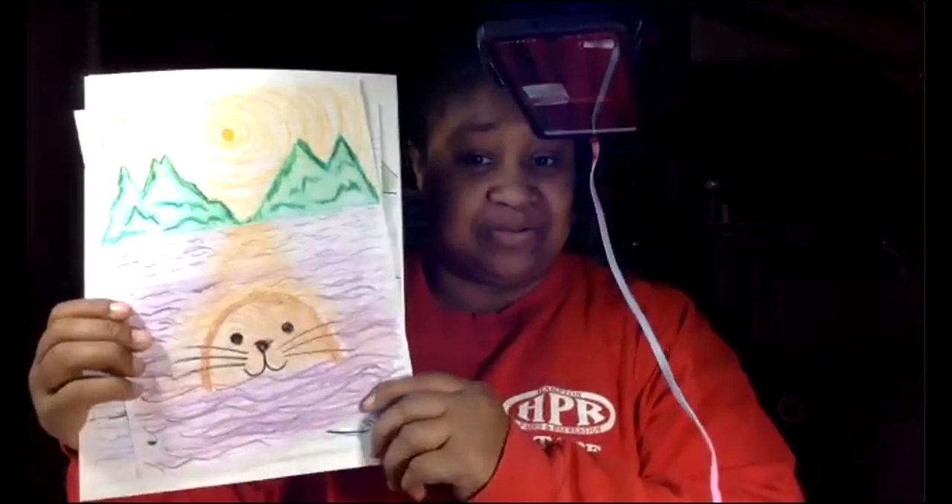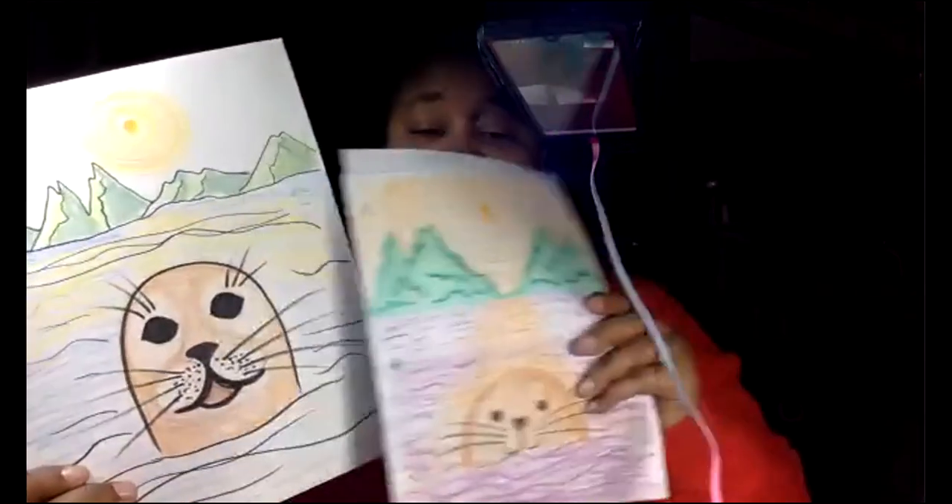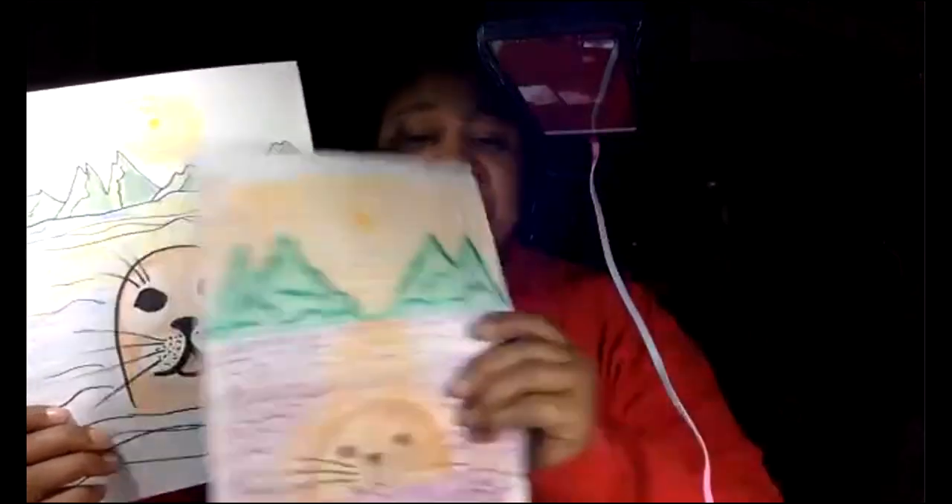Hi everyone, it's me Miss Branch, the art teacher, and today we are going to draw some seals. This is a seal I normally draw with the little kids, but because you guys are older I decided to try my hand at an otter and a seal with more details. I think you can handle drawing a few more details versus the easier version. I decided to expand the eyes and give more whiskers that you actually see on the seal.